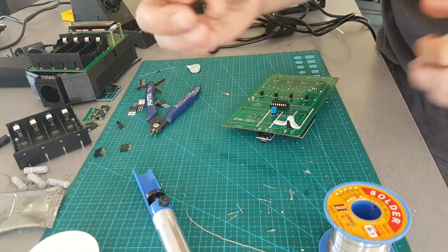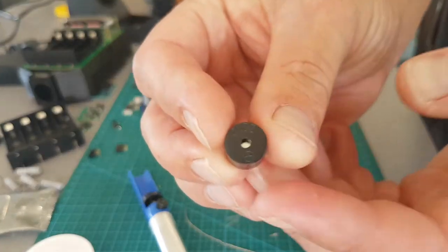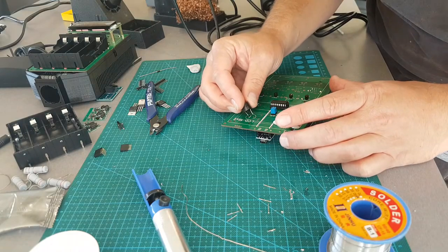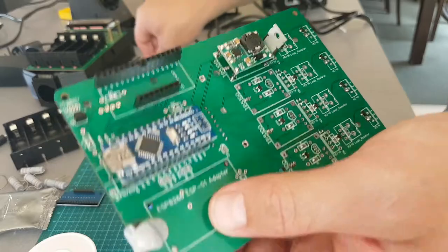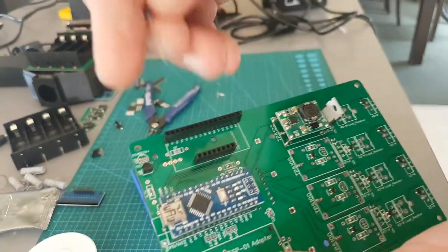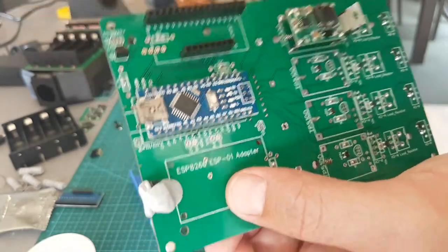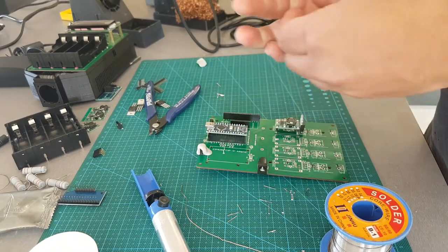While we're at it, might add the piezo buzzer. It's got a positive marking on here — it goes towards the Arduino side. Also need to add in the diode. On this one, the white dash goes towards the VCC on the multiplexer.